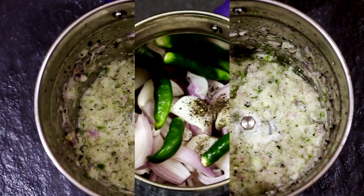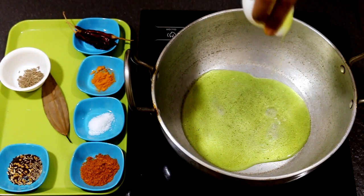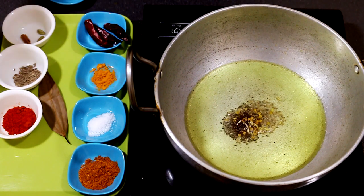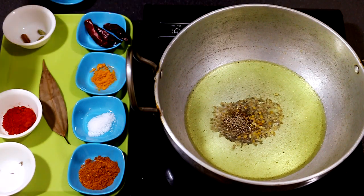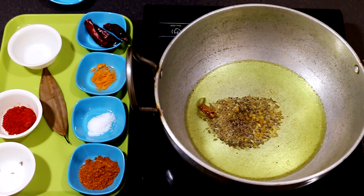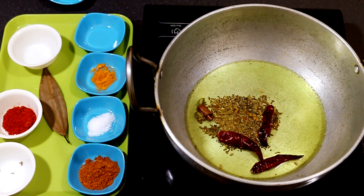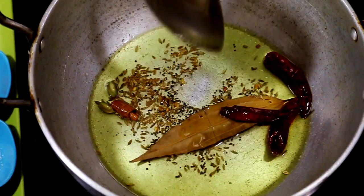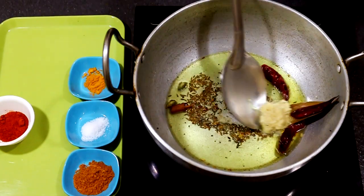With the magic of television, it's done! Heat some oil in a deep pan, drop in the panch poran, next goes in the cumin seeds, and then the cinnamon and cardamom. Some also like to grind the cinnamon and cardamom along with the onion — it works either way. Now drop in the diced chilies and bay leaf, followed by the ginger garlic paste. Sauté it for a minute or two till the raw smell goes away.